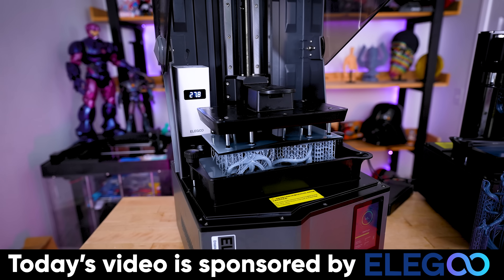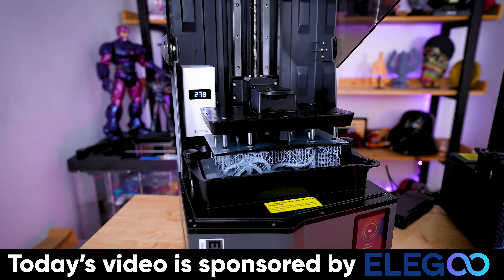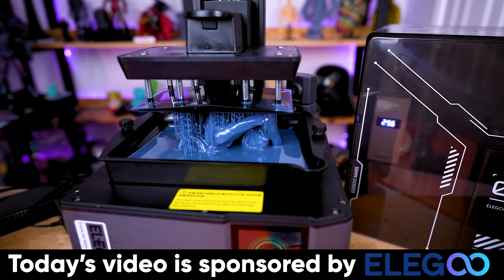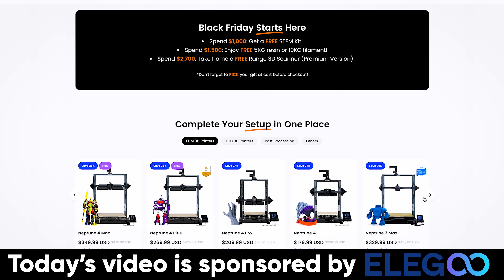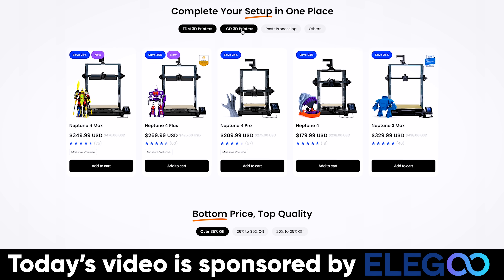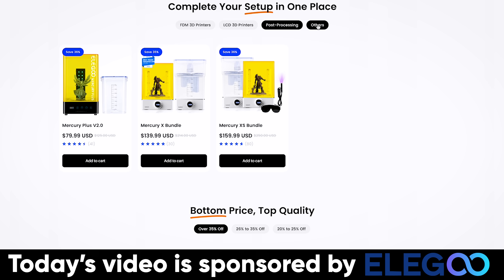The best way to show this off is to actually resin 3D print some files, which I'm going to be printing on the Elegoo Saturn 4 Ultra and the Mars 5 Ultra. I also want to mention that Elegoo is the sponsor of today's video and that they've started their Black Friday sales on their website, where you can find deals on their FDM and resin 3D printers, filaments, resins, and their older wash and cure station.